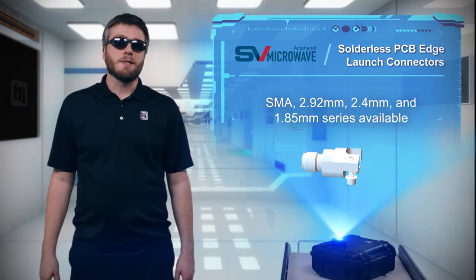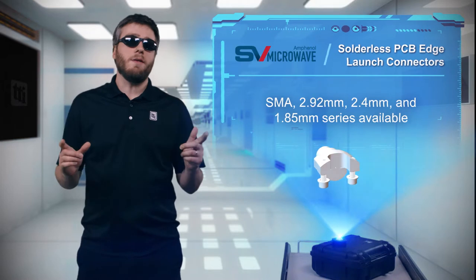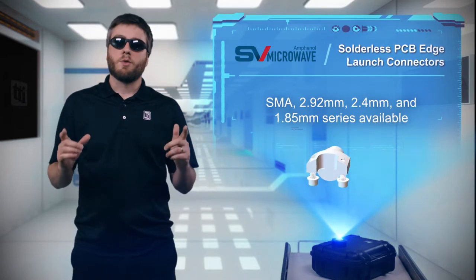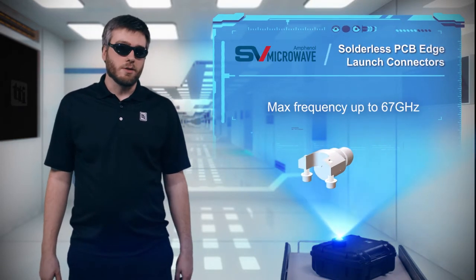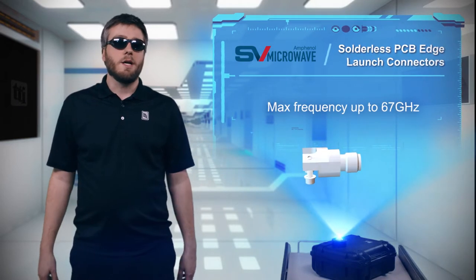Connectors are available in standard SMA, 2.92mm, 2.4mm, and 1.85mm interfaces. They support frequencies up to 67 GHz. The connectors are reusable and are ideal for RF test and measurement boards,